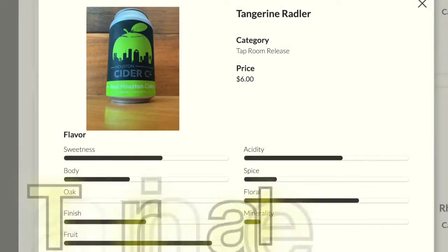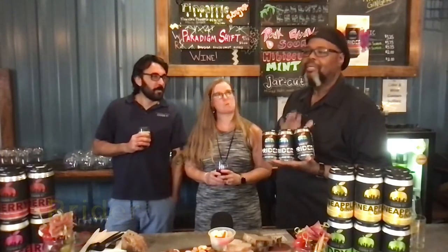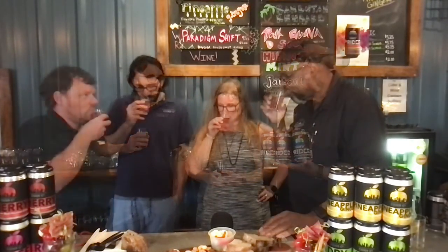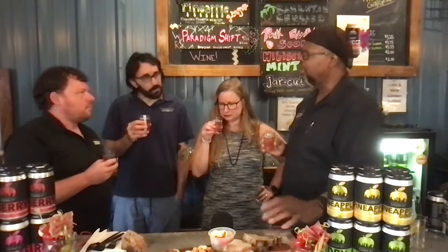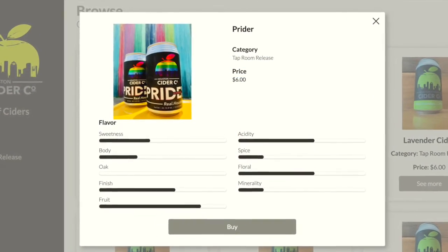I'm here with the Tangerine Wrapper. This is a cider with real tangerine juice in it. The Wrapper is a wonderful raspberry lemonade cider. Oh, that is good. It's dry, it's definitely dry. It's got the right amount of raspberry, and the lemon really balances things.